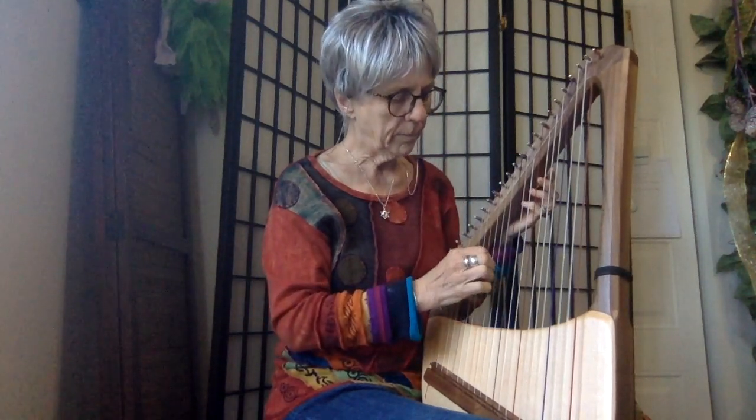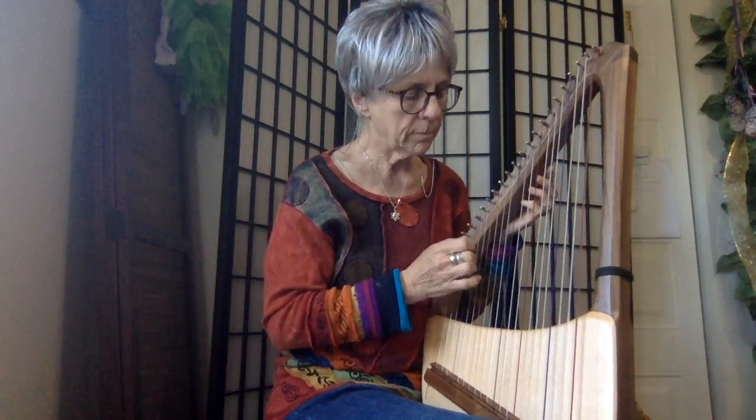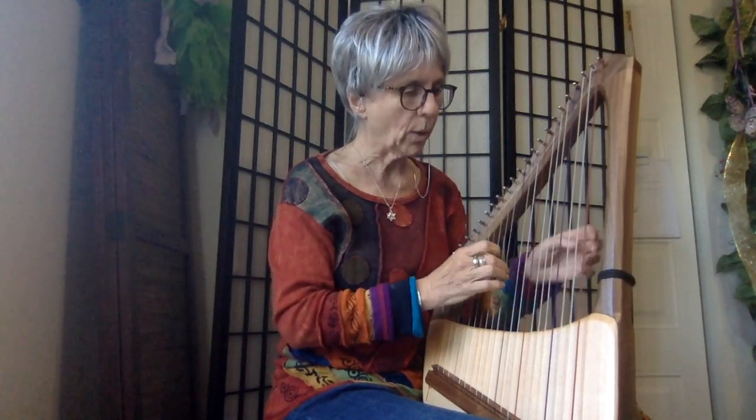You can do easy things on it. Just play a simple melody. That's very simple and that's beautiful. You can add a little bit of a drone to that if you want.